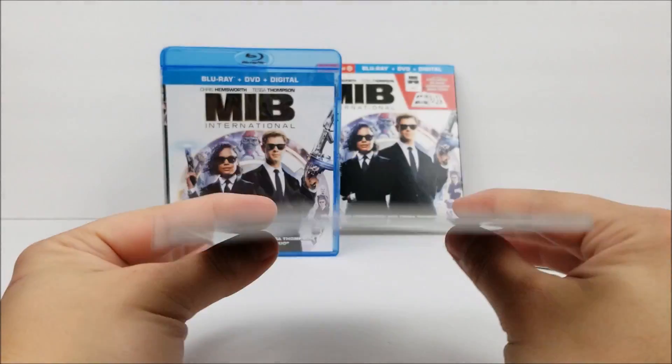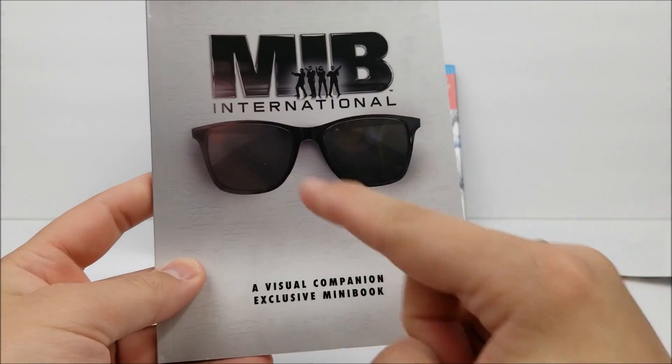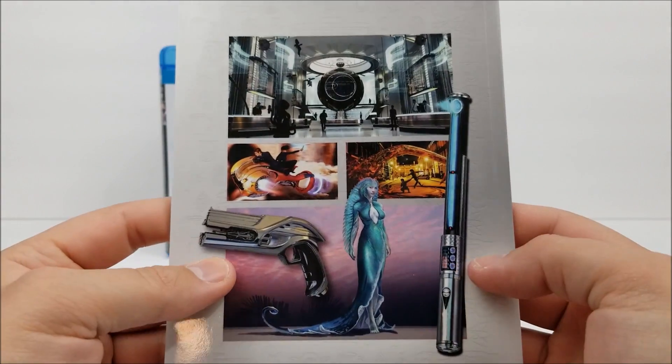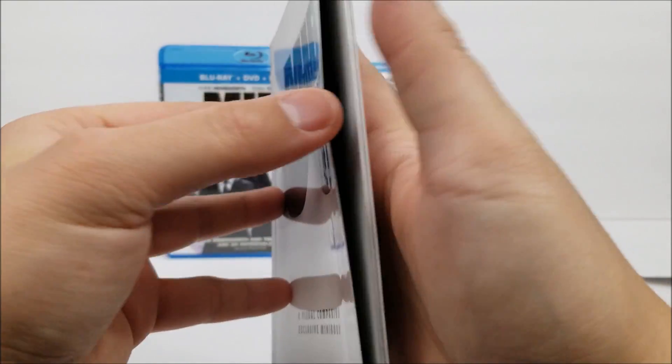So your standard looking book — basically the same kind of book we got with Rocketman. It says 'Men in Black International,' you've got the glasses right there, a visual companion exclusive mini book. Nothing on the spine. On the back looks like we've got some artwork, and we'll flip through some of these pages.